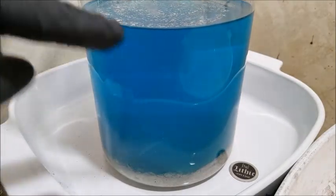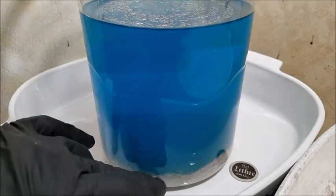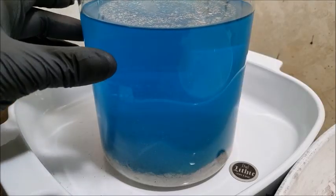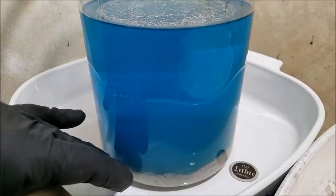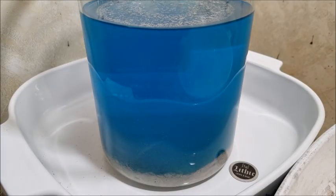I'm actually going to swirl that around a little bit more and let this sit overnight. Any copper that did deposit with the silver will be drawn back out into solution, pulled by the silver through the exchanging of ions. So tomorrow when I filter this out, I'll have very pure, clean silver — 99 plus percent.